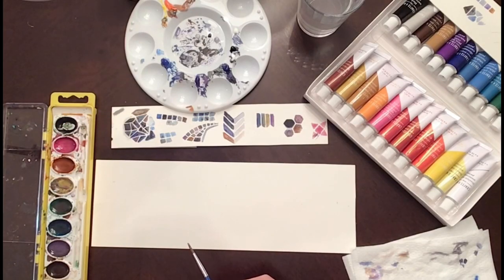Welcome back, fine art students! If you are watching this video, you are ready to begin painting your watercolor mosaics. Before you get started with the final draft, I think it's a really good idea to practice different styles and get a feel for it, because it is pretty advanced and a little bit tricky. If you just dive right in, you might not be happy with the results.